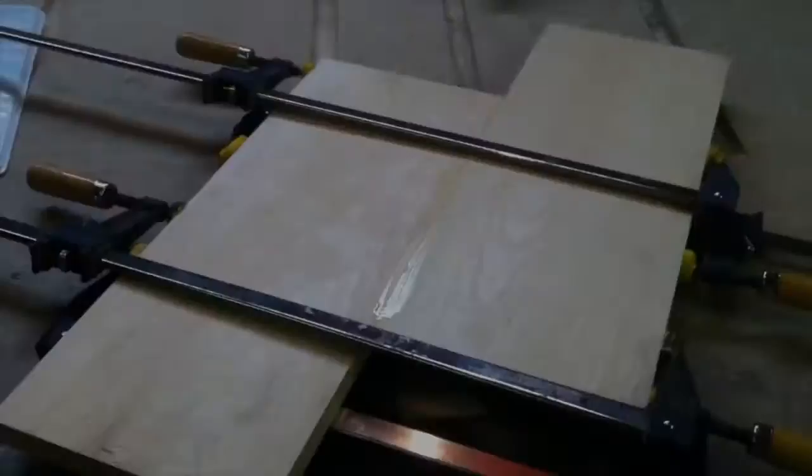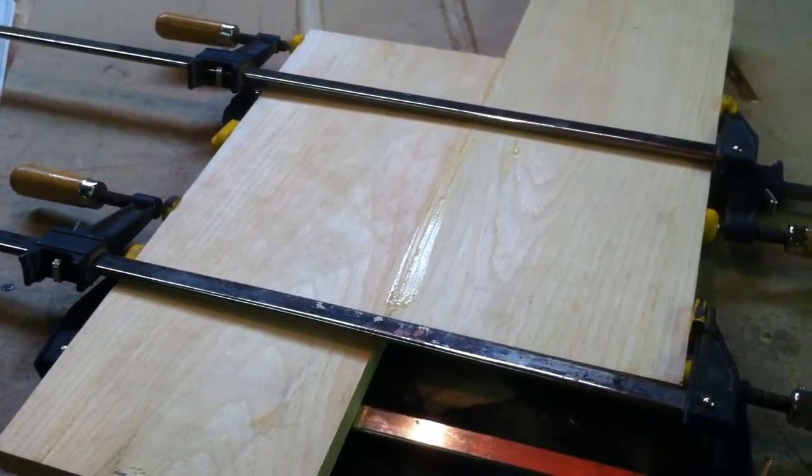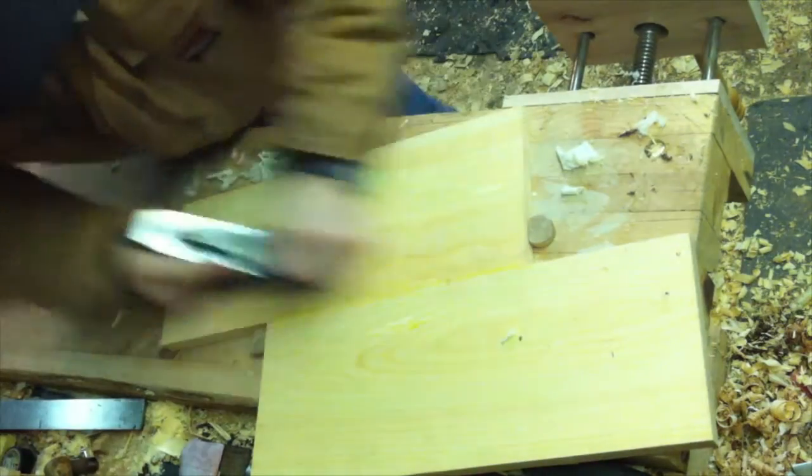When I was satisfied, I glued and clamped it up. After the glue cured, I used my number four to smooth out any machine marks and get rid of the glue line.